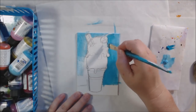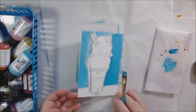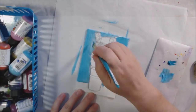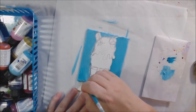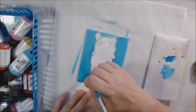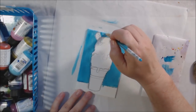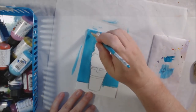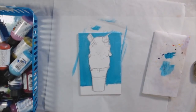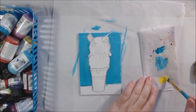I decided to draw the ice cream cone on a four by six canvas panel, so this is a small little piece of art — bigger than an ATC but not huge. I drew it with a graphite pencil, and when I was happy with my drawing I decided to do an underpainting. Sometimes I do an underpainting when I'm doing paper painting and sometimes I don't — it just depends on how I'm feeling that day.